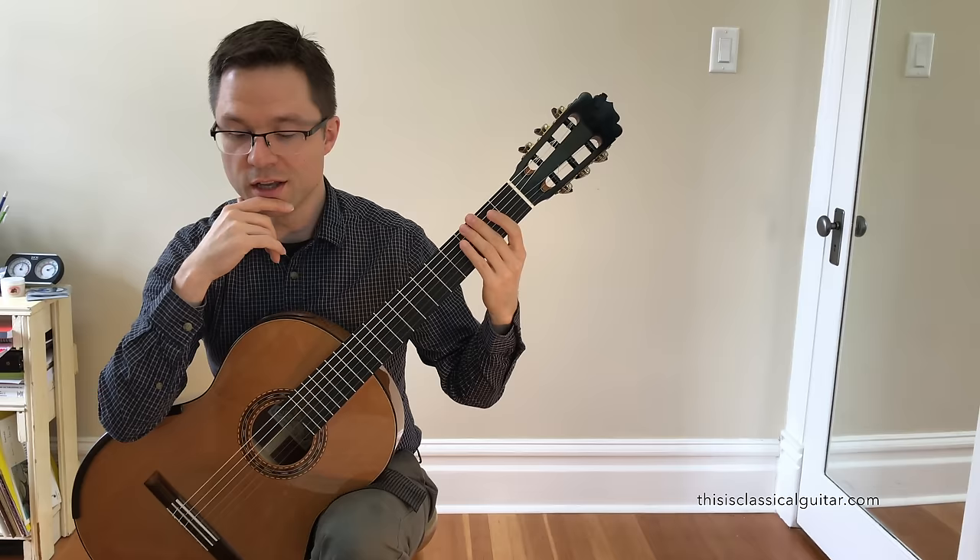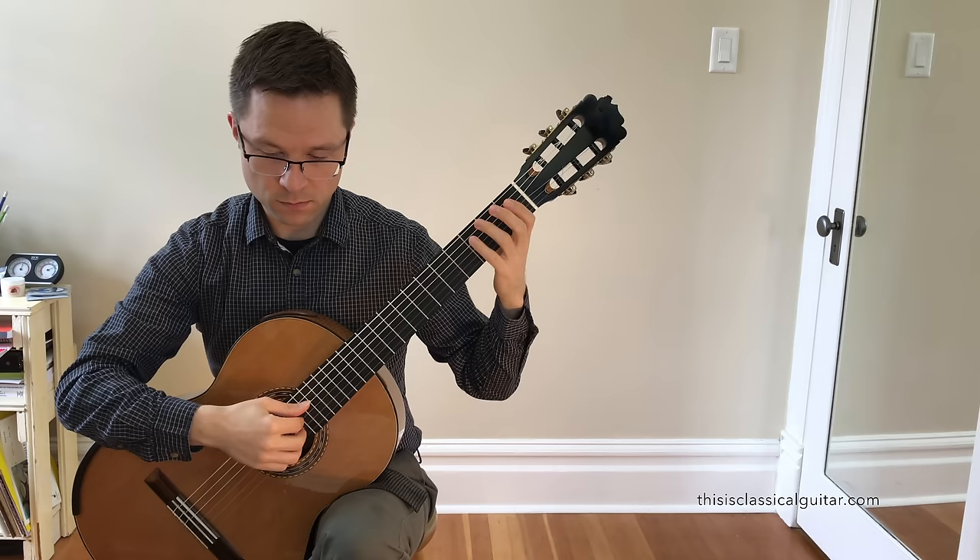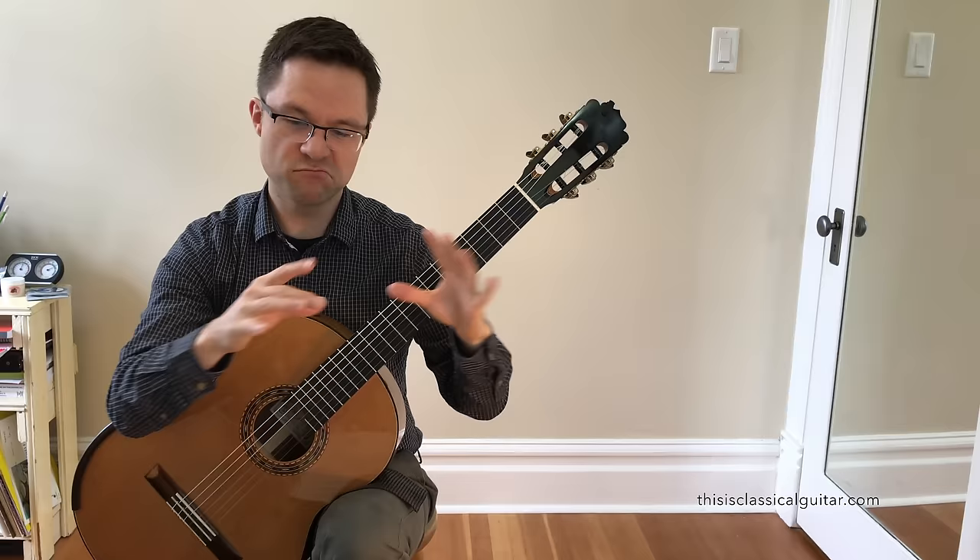And then we're back to the beginning essentially. It's essentially like an ABA form to the piece. And then at the very end of the piece, it's just going to drift away — nice, just let it dissipate nicely.